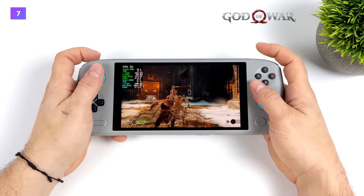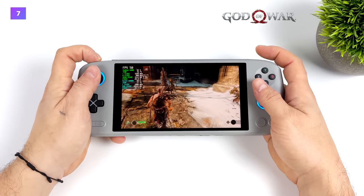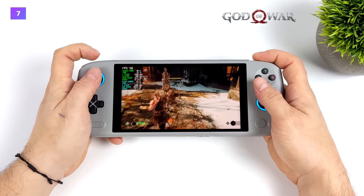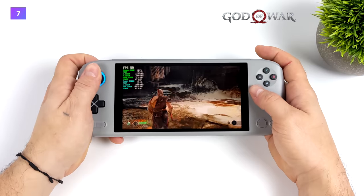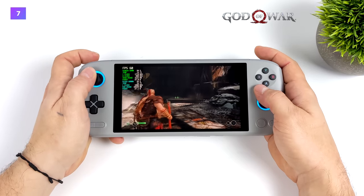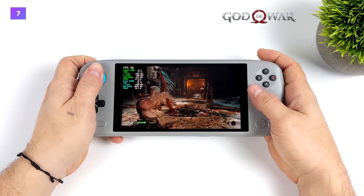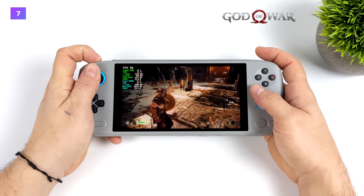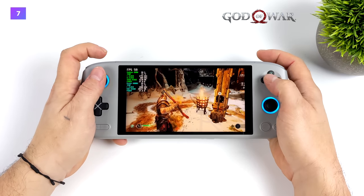Finally we've got God of War at 720p original settings at 28 watts. This is one of those games that's really hard to run on these APUs — the only device I've ever been able to get it running at full speed or over 60 FPS on is the 6900HX at around 65 watts. We're not going up to 65 watts here to keep the clocks up on the GPU and CPU, but it's getting really close.